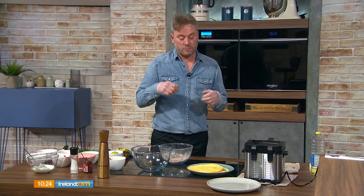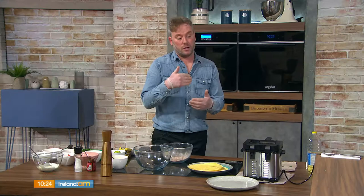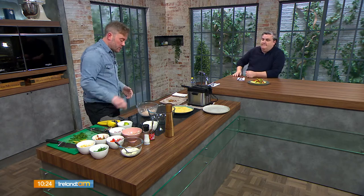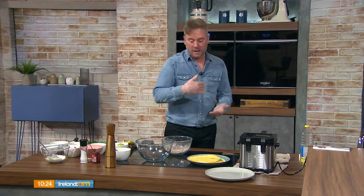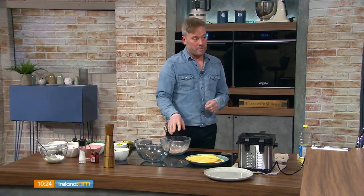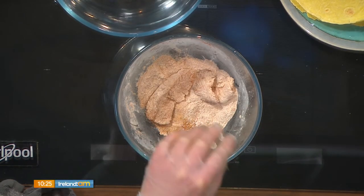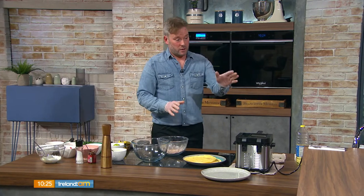We're going to dredge the fish — it's hake, cut into goujons. One smallish piece of hake per person is loads; cut it into three goujons — long strips, lengthways, against the grain of the flake so it doesn't fall apart. The dredge is just flour with a little garlic powder, cumin powder, and smoked paprika, seasoned with salt and pepper.